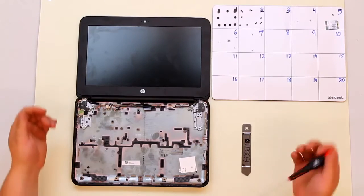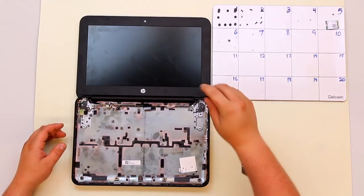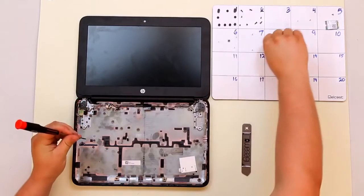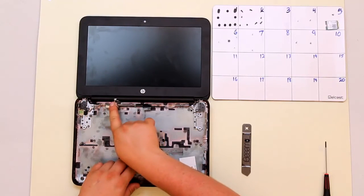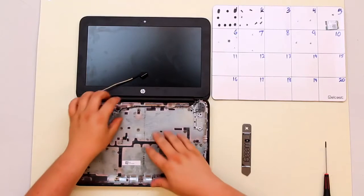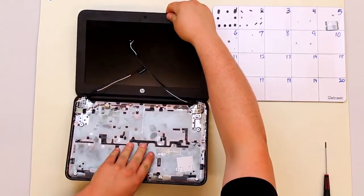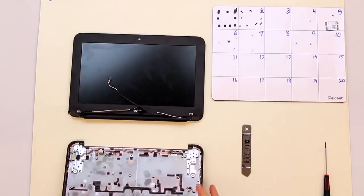Once you've removed your speaker assembly it's time to remove the LCD from the lower case. To do this you're going to need to take the single screw out of each side of the hinges. Once you have those screws out, de-route the LCD cable and the WiFi antenna cables — they are just held down underneath clips and should just weave out. Put them up on top of the LCD. Then pull the LCD back towards you, start to close the device, rock it back and get the hinges out of the lower case. And that is how to take the lower case off.